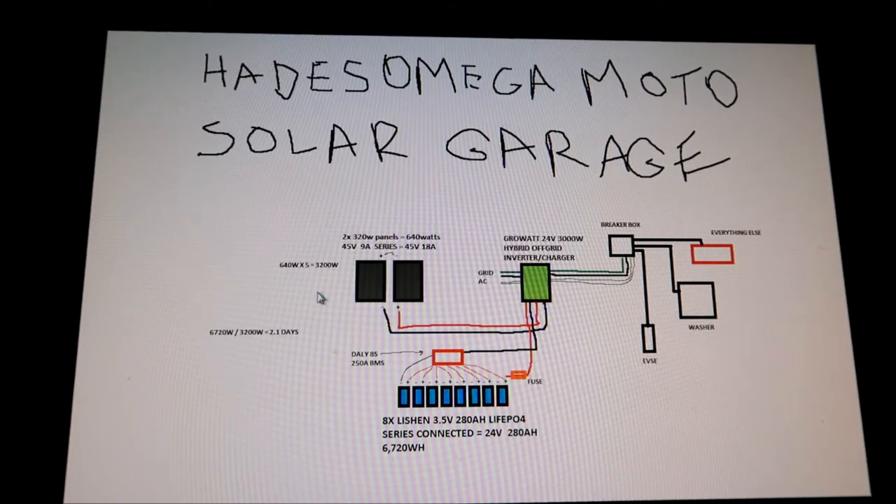In the second video I got the Growatt all-in-one inverter — it's a Growatt 24-volt 3000-watt inverter. It can output 3000 watts continuous and it runs off 24 volts. That's going to take the power from the solar panels, feed it into the inverter, and then charge the battery. For the battery, I ordered it from AliExpress. Will Prowse made a video about how he built one with a milk crate, so I'm going to do it with a milk crate — but a bigger one.